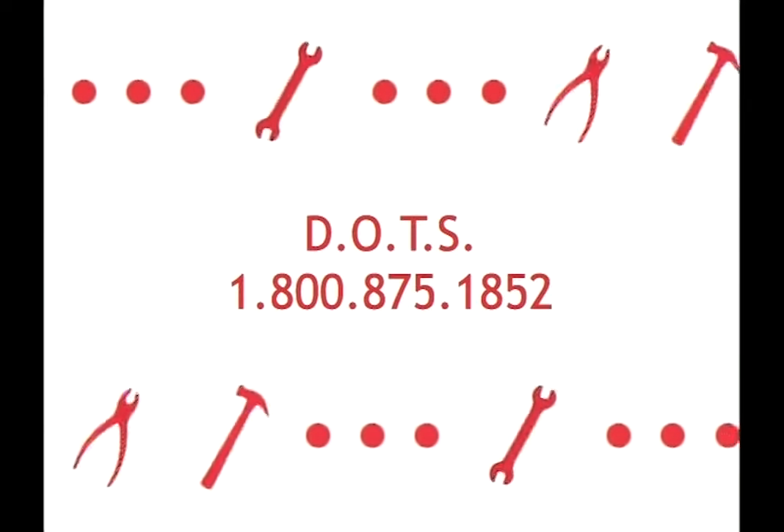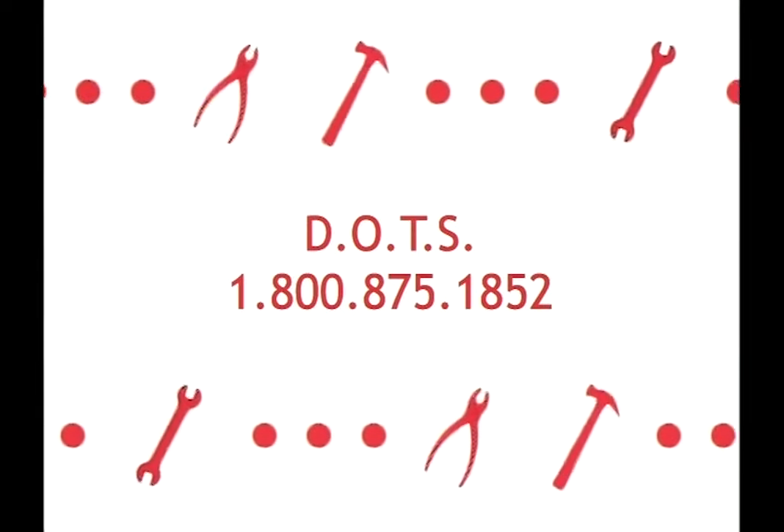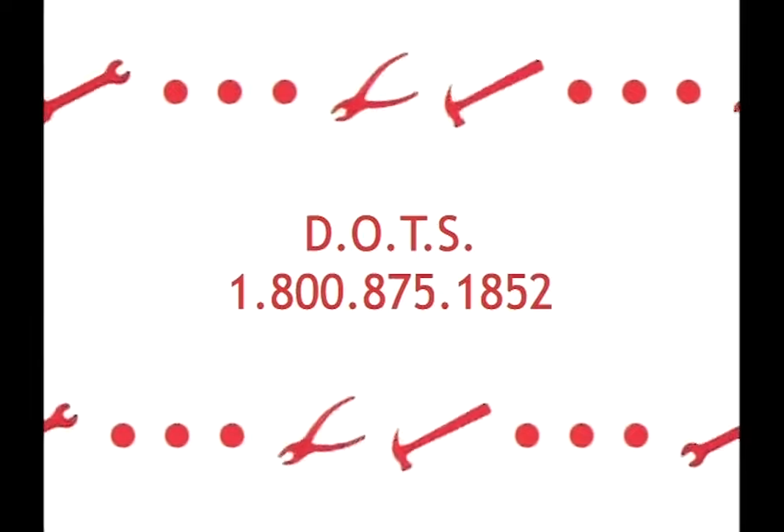If you have any additional questions regarding this video, please call DOTS at 1-800-875-1852.